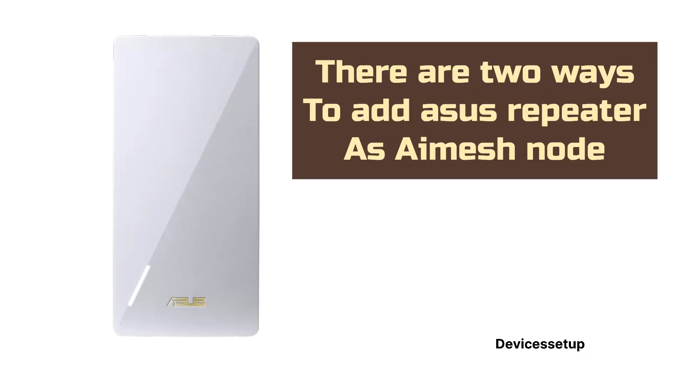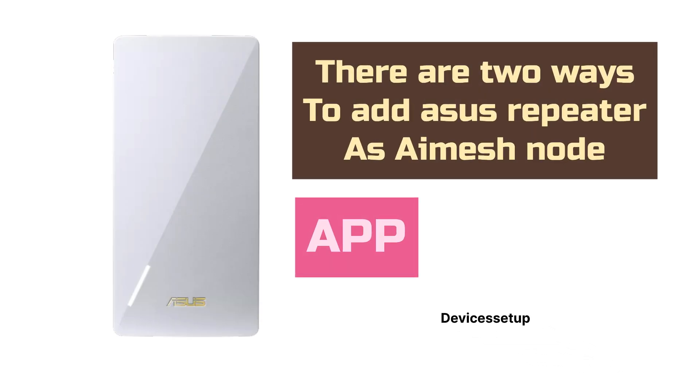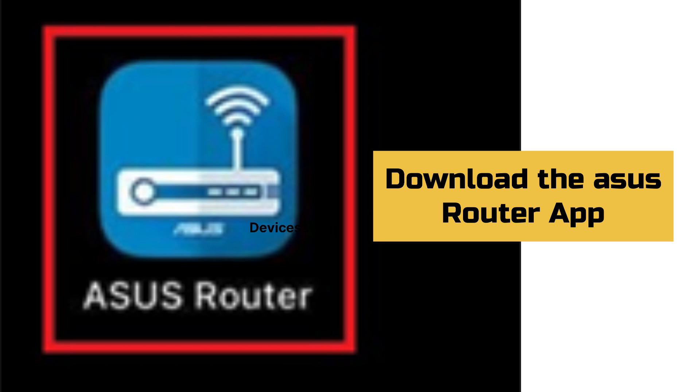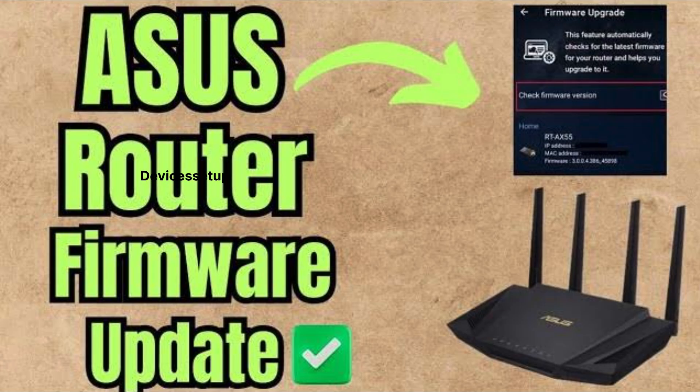There are two ways to add the ASUS repeater as an AI Mesh node: first is via the ASUS Router app, and second is via browser. Let's learn the app method first. For that, you will need to download and install the ASUS Router app if you haven't already.